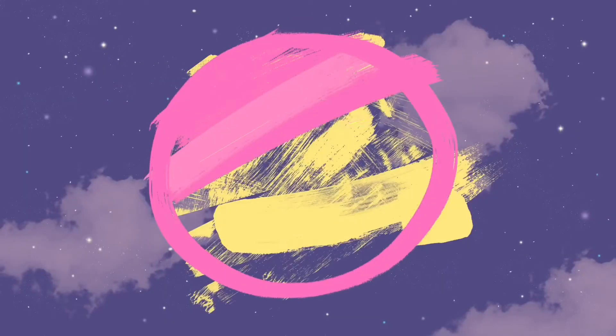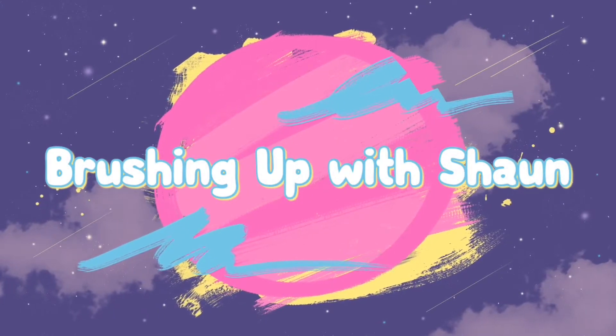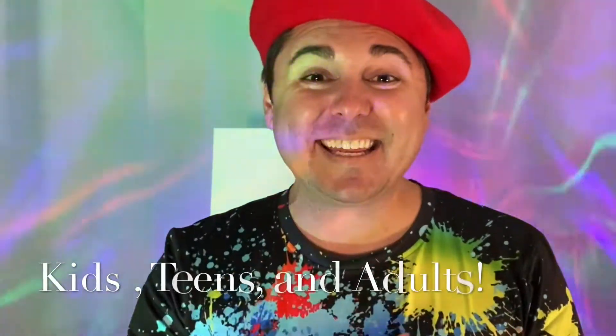Hey everybody, welcome to my painting show! Thank you so much for tuning into this channel where I help kids, teens and even parents learn how to paint.